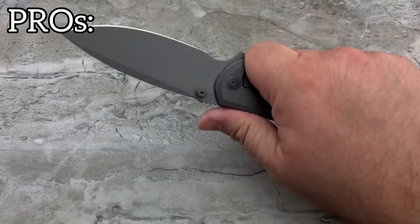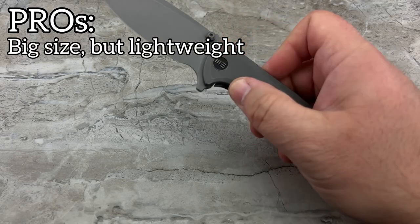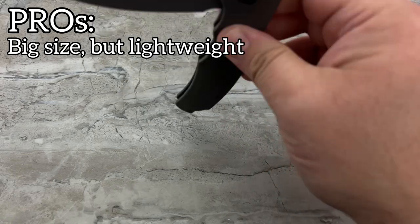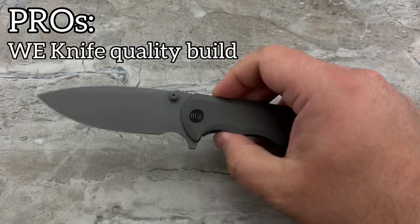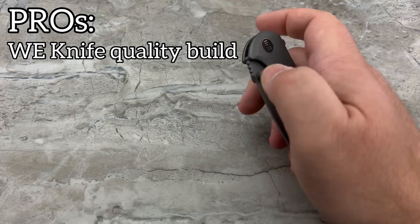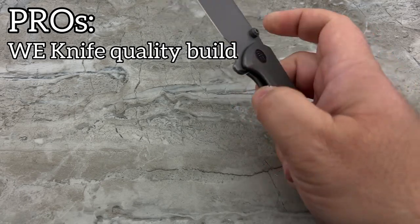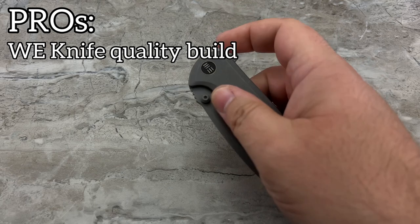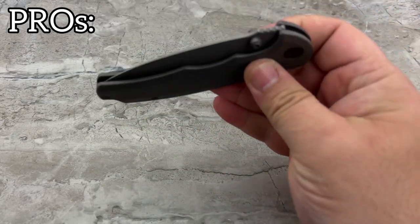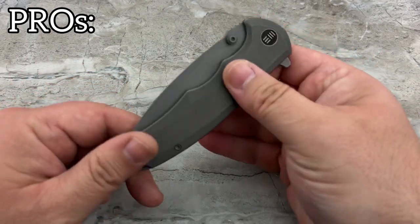Pros and cons. Pros: again, the size-to-weight ratio is fantastic. Another pro is simply the fact that it's made by WeKnife — they've been doing really fantastic work. The machining is great, their actions are getting better and better. Very excited to see a slim but robust titanium frame lock available from them.